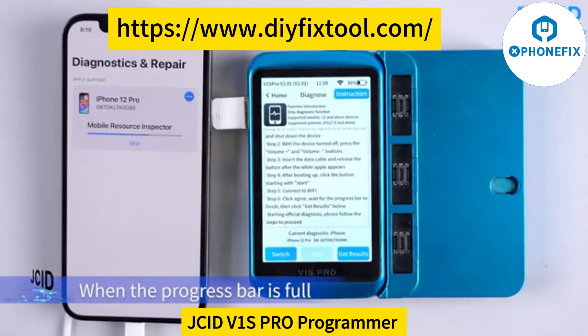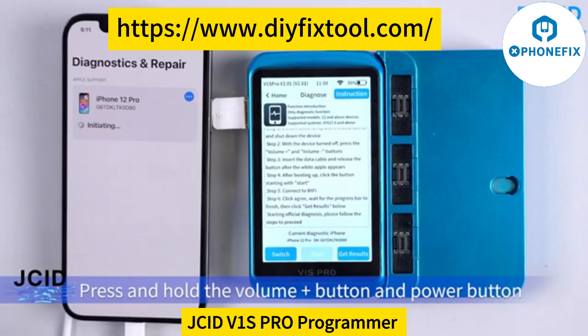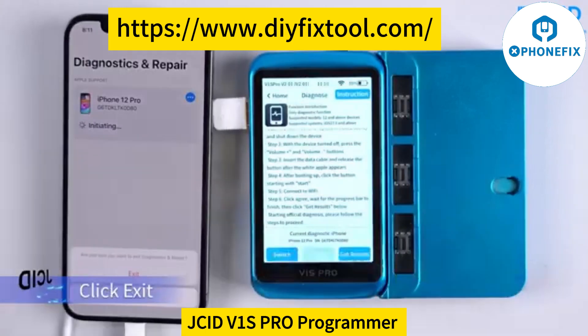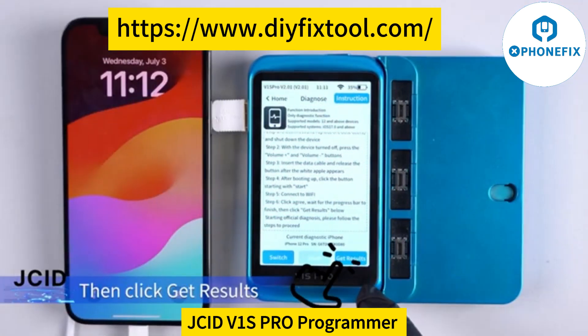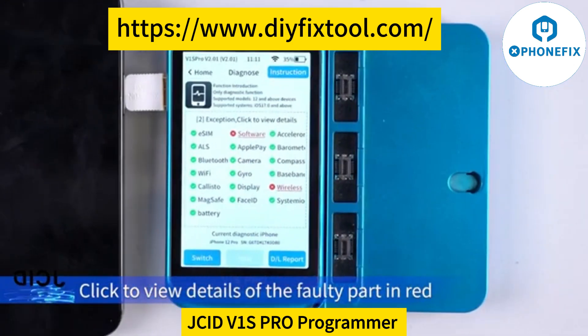When the progress bar is full, 'Initiating' appears to indicate that the detection is complete. Press and hold the Volume Up button and Power button, then click Exit. Wait for the phone to restart automatically, then click Get Results. Click to view details of the 40 parts shown in red.